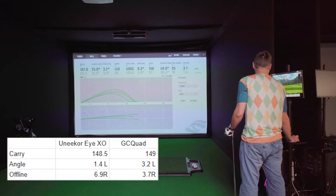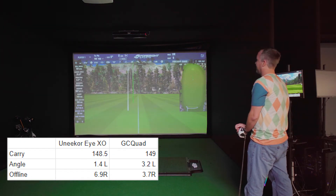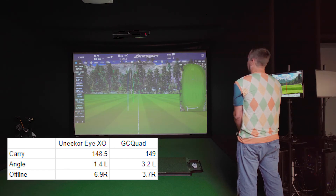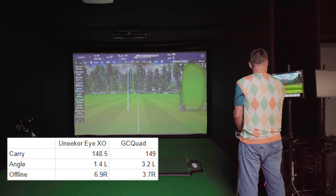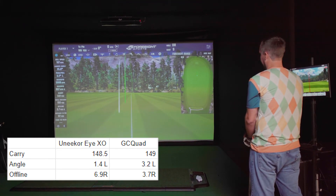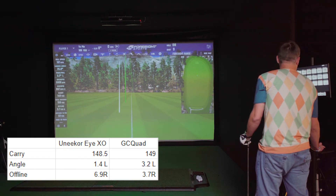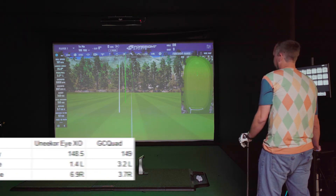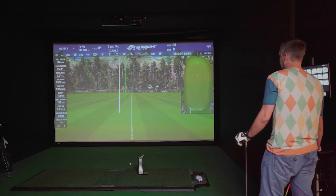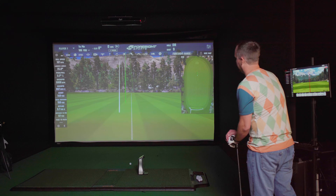On the second comparison shot, the Unicore showed 148.5 yards carry and the GC Quad showed 149 — both right on. Ball flight started about 3.2 degrees left on the GC Quad and 1.4 degrees left on the Unicore, then with spin came back to just right of center: 3.7 yards right on the GC Quad and 6.9 yards right on the Unicore. Backspin was within a couple hundred of each other, side spin within about 100 — both reading very close.